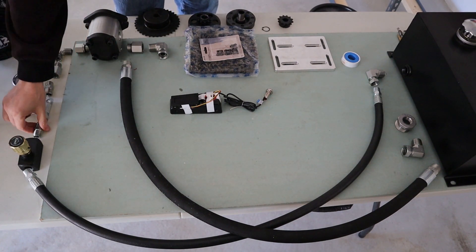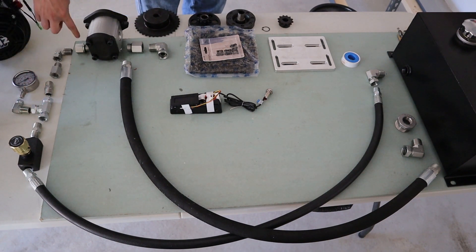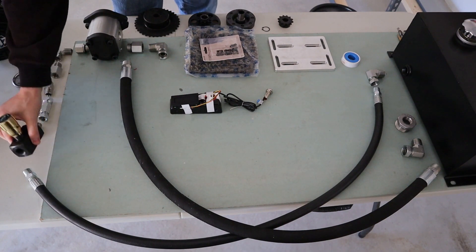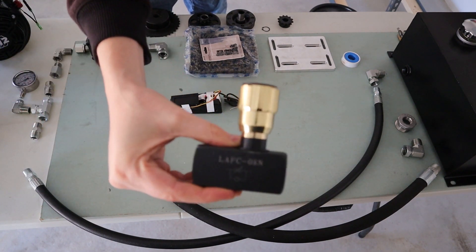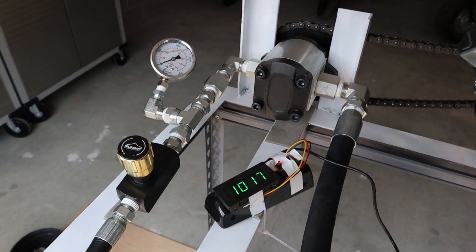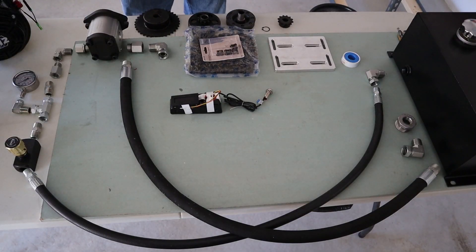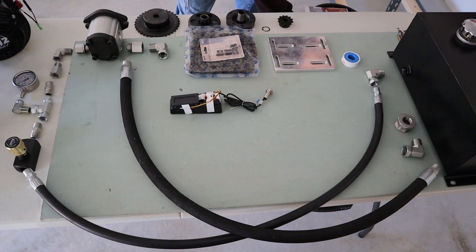I've got a 1/2-inch to 1/2-inch adapter adding a little bit of extension — this is where the pressure is going to be building up, my pressure chamber — going into the inline variable flow control valve. I picked that up off of Amazon as well. There are quite a few different options for this. This is just to be able to put some pressure inside and make the engine work a little bit. It's an inline variable control valve with 1/2-inch NPT connections.